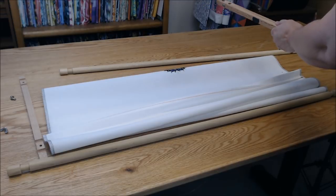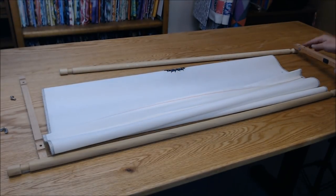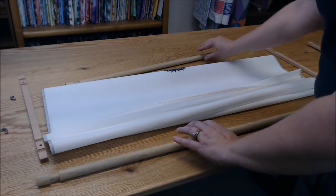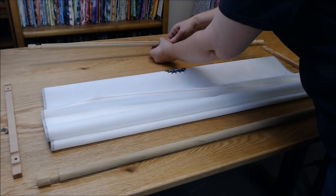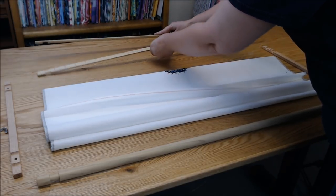I always find a big flat area to work on — a table is perfect. Then I separate my rods, making sure to keep the colored ends on the same side.